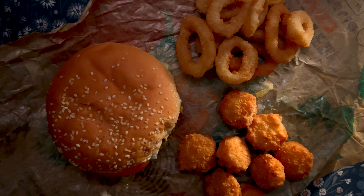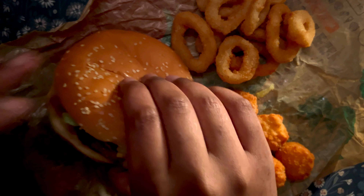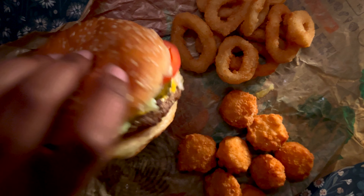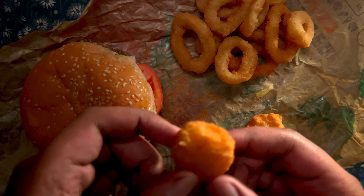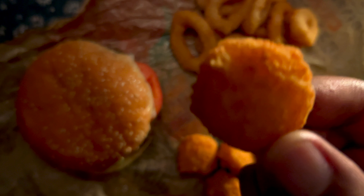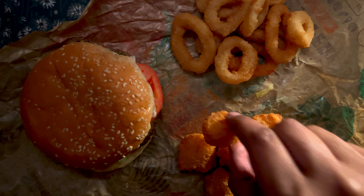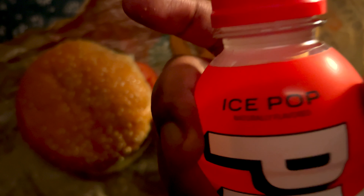Hey guys, Agartha here. How've you been? I have Burger King and they gave me a Whopper — no ketchup — onion rings, and these are the new Cheesy Tots. I got an eight-piece so I'm gonna try that. And to wash it down, I have Prime Ice Pop flavor.